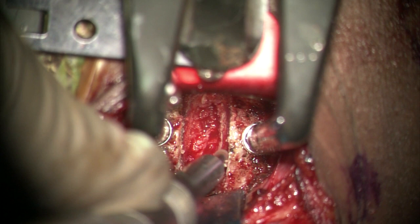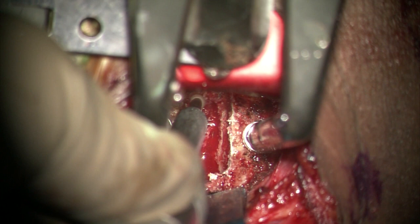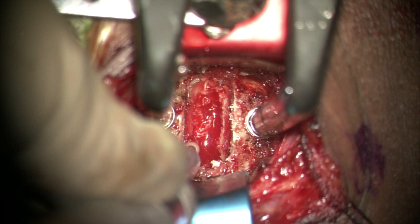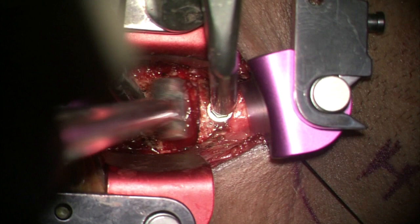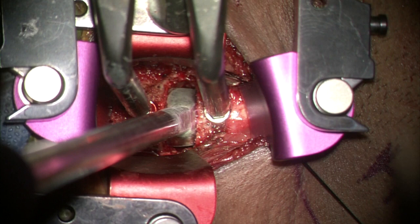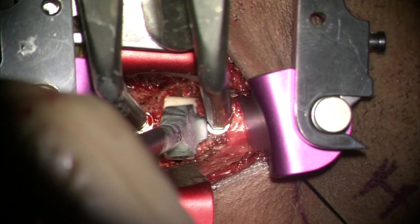The endplates are decorticated using a 3mm coarse diamond burr or a curette, with the ultimate aim of flattening the smile-shaped disc space and converting it into a rectangular box. Osteophytes, if found, can be removed at this stage. A sizer is used to determine the graft or cage size, and the distraction on the Casper pins should be released in order to assess the fit of the sizer.